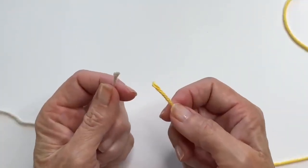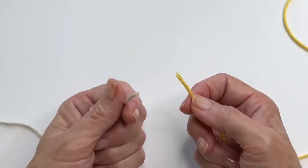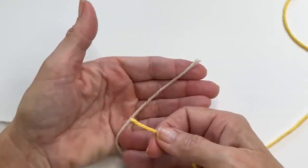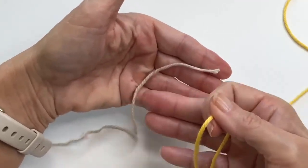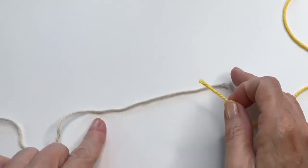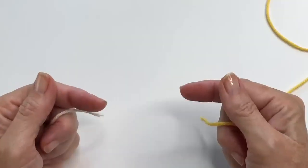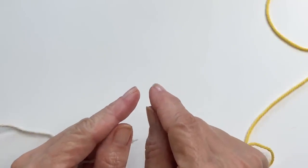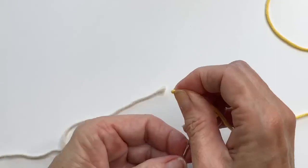Now for the second join, called the needle join or the cheater's braided join. I'm really not sure why it's called that, because it seems way more similar to the Russian join — we're going to be feeding the ends into the yarn plies again. But this time, instead of going in on itself, we're going into the opposite strands. The benefit to this one is that it's a little bit quicker to do, and it doesn't have that visible join area because the strands feed seamlessly into each other.